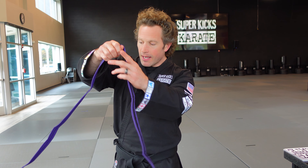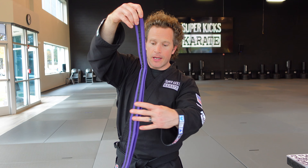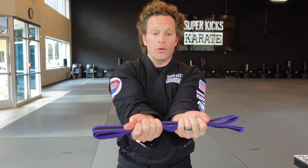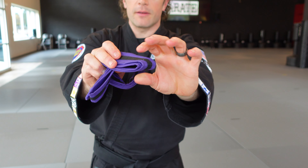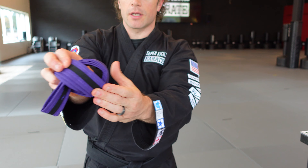First thing you're going to do is fold the belt in half, then fold it in half again, and then you're just going to tie a knot. From here you hold the belt with your palms up - one side goes over, the other side goes over, and then the easy way is the side that has it folded this way is just going to go through, tuck it in.